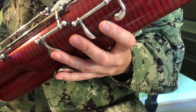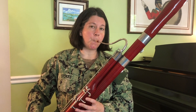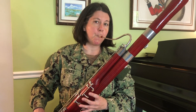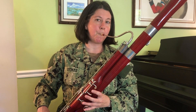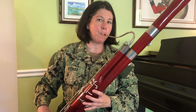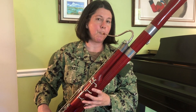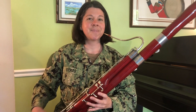Can you guess what song we can play with these three notes? I hope this helps you gain a better understanding of how to get started on the bassoon. Thanks for watching.